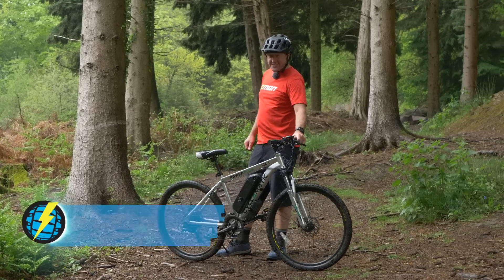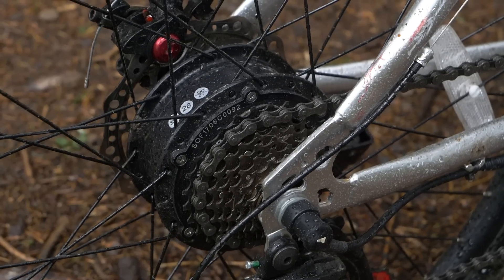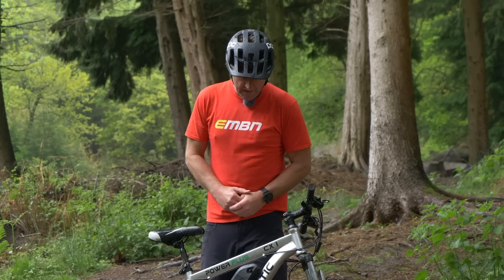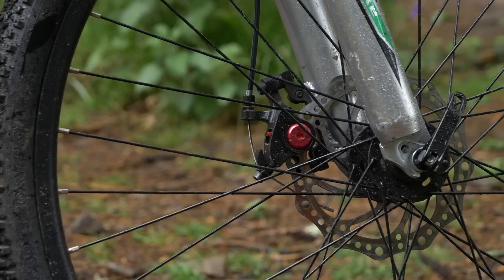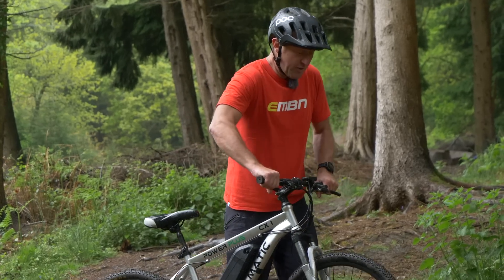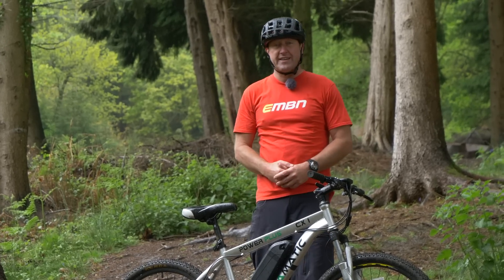Starting off with the supermarket style bike, it's quite likely going to be heavier than all the other bikes. In terms of the motor, you're looking at a 250 watt rear hub drive motor with a battery which will quite likely be external and around about 250 watt hours. The componentry is less expensive — you're looking at cable operated brakes rather than hydraulic ones. There should be at least three levels of assist on the motor, and the fork will likely be more of a spring than anything refined. The tires will be street style and the wheels probably 26 inch.